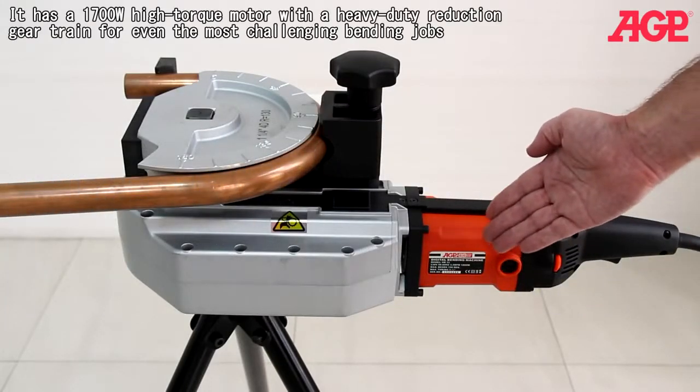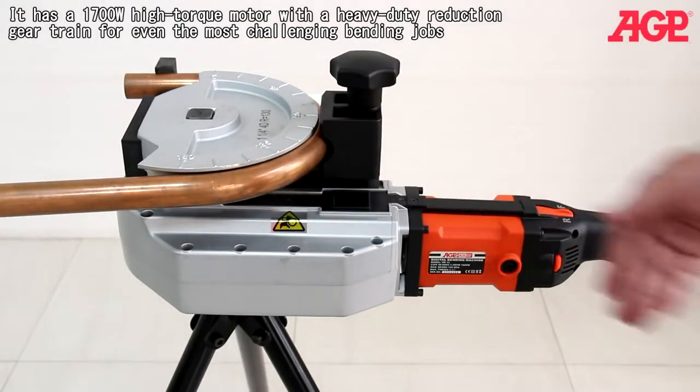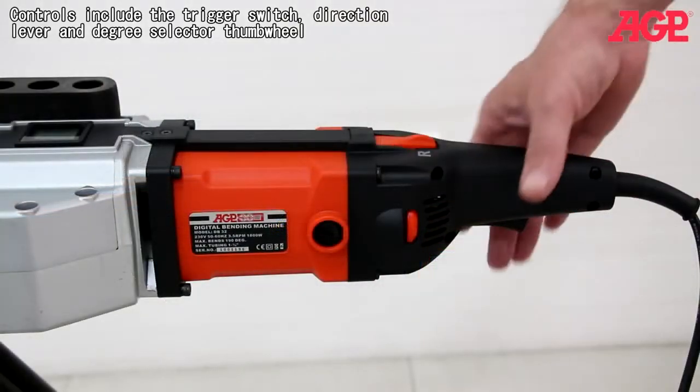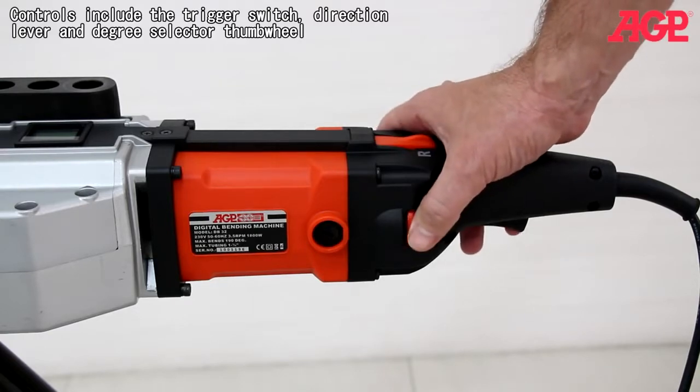For fabrication work, it's a versatile bender with precisely controllable results. It has a 1700 watt high torque motor with heavy-duty reduction gear train for even the most challenging bending jobs. The controls include the trigger switch, direction lever and degree selector thumb wheel.